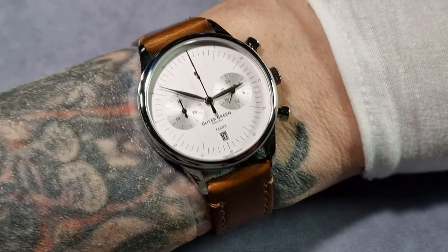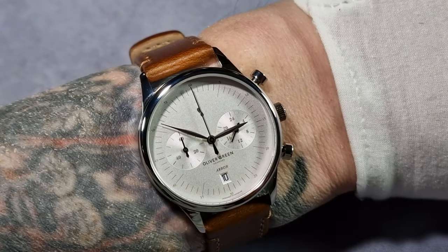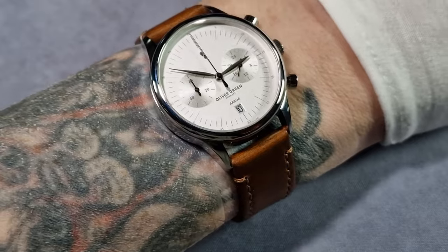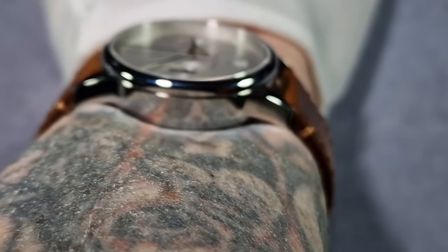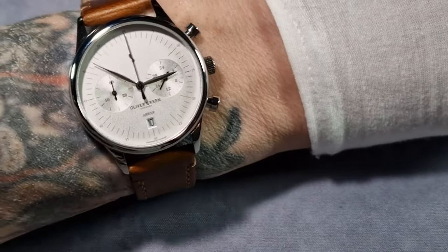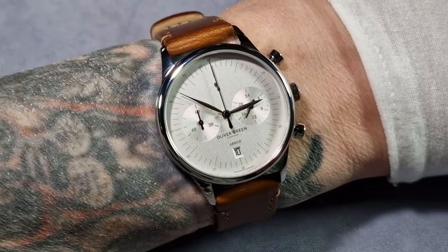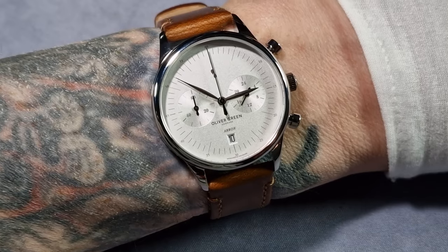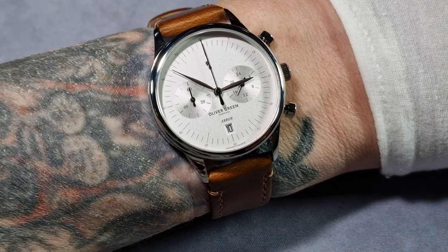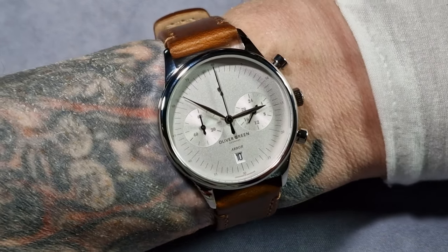Here you go — on my wrist, 36mm. It fits my wrist perfectly and it sits on the wrist really nicely and thin, no bulging case back or anything like that. The 41mm version would just look like a dinner plate on my wrist to be honest with you.